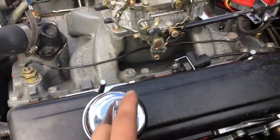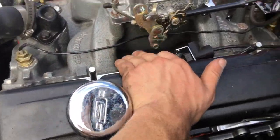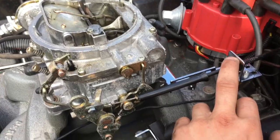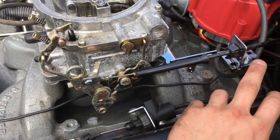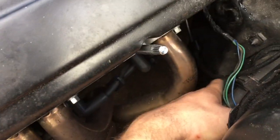So I got the throttle linkage hooked up. I still need to fix the return spring, but what I did is I went to AutoZone — they sell these for like 12 bucks — and you have to adjust it to your own setup. I ran the cable behind the block. Since it was a crossfire car, it was a little long, but there's nothing hitting my header and it works. I'm happy about it.